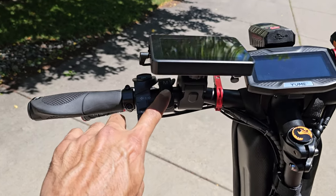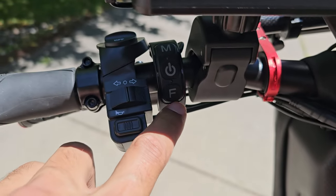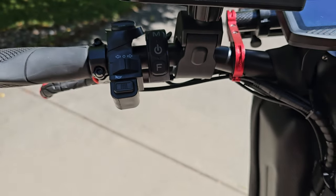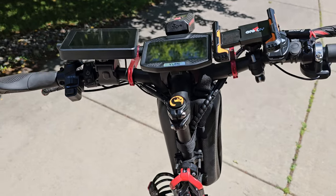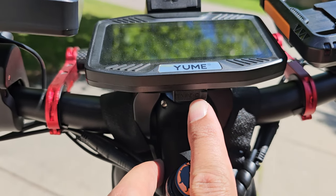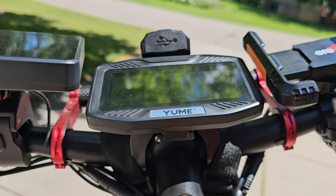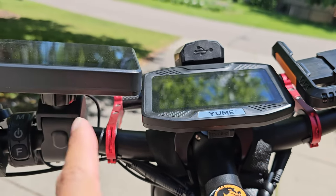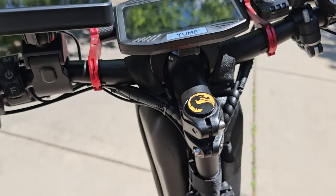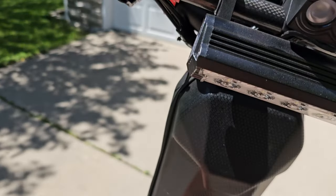Of course there's the power button, gear settings, and dual mode speed settings — I keep it on mode two, which is plenty. There's also a USB-C port here that you can use to charge your phone or another device, siphoning off the scooter battery.